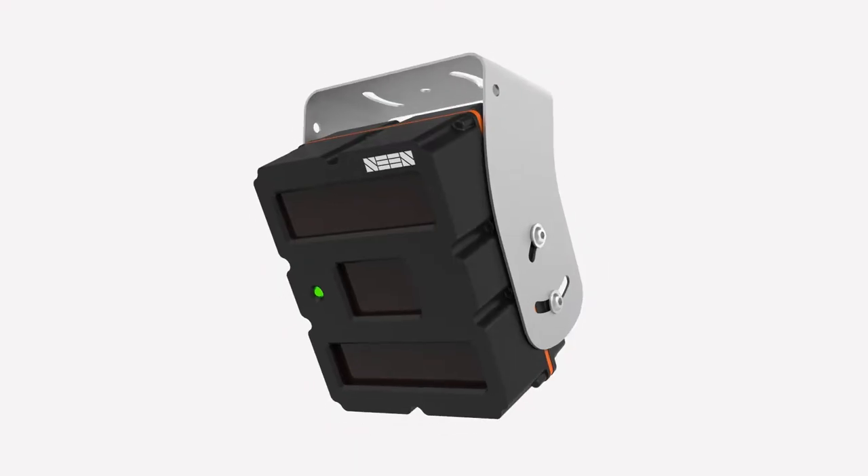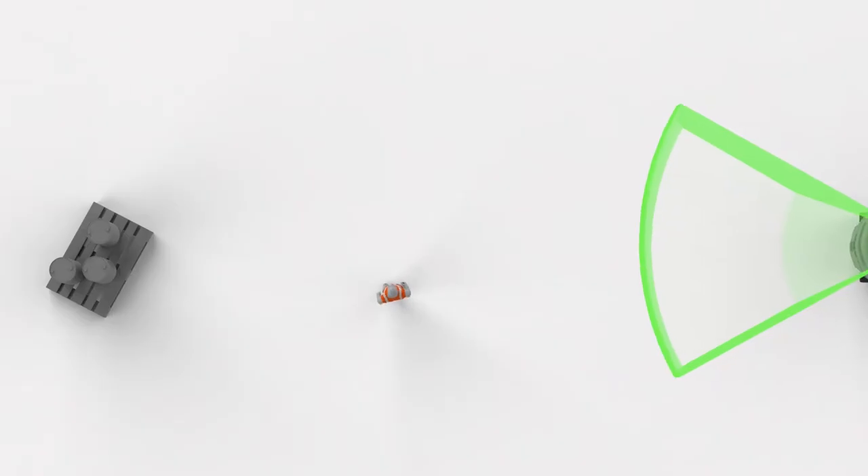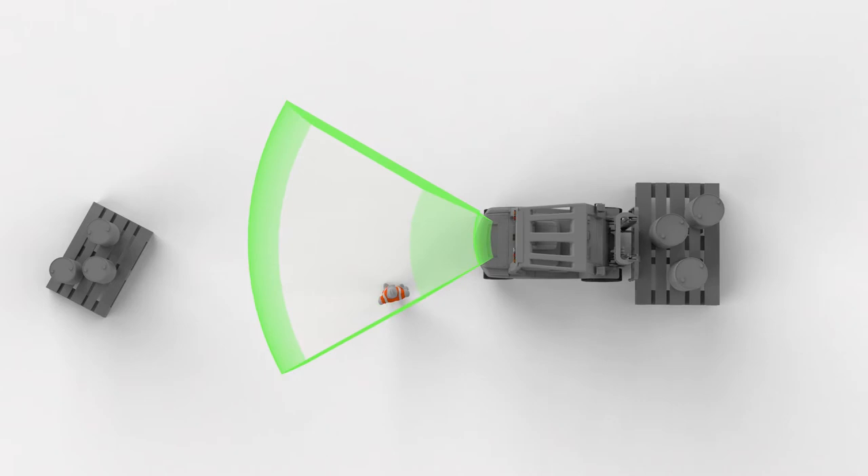Each sensor has a 60 degree field of detection and is preset with a detection cut-off distance. Your manager will explain the detection zone settings on your sensors.